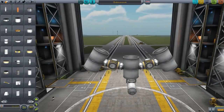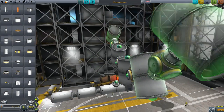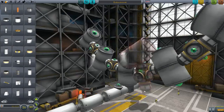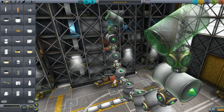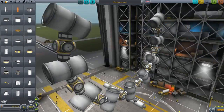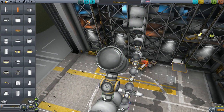Hello everybody, welcome back to Kerbal Space Program. My name is Chris and today we are making a spaceship known as Endurance. This spaceship is from the film Interstellar by Christopher Nolan, and if you haven't seen the film I do highly recommend it.